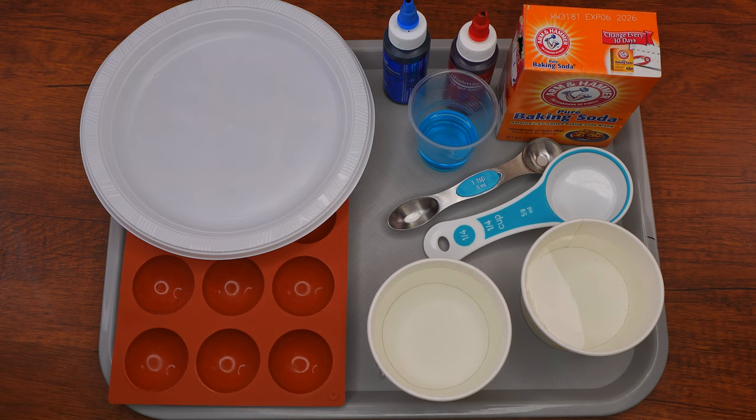The seventh plague was the Makkah of Barad — pieces of ice mixed with fire. Today we are going to do a cool science experiment where we will create foaming Barad.